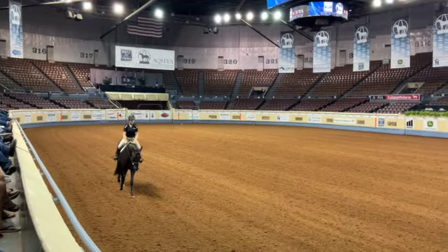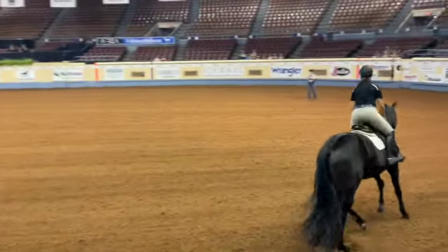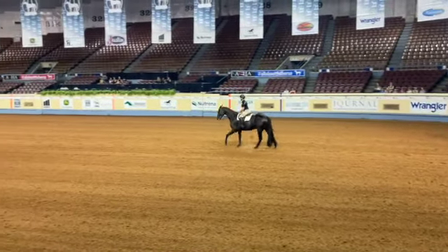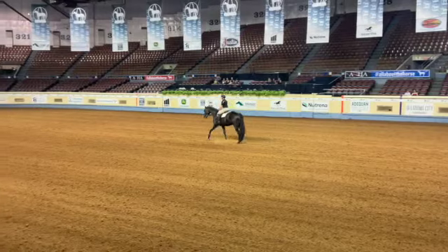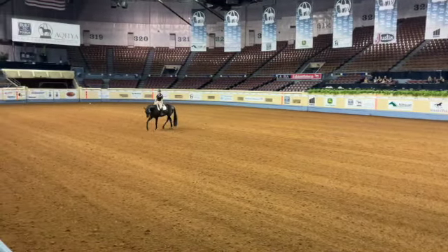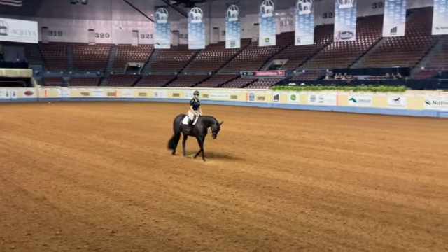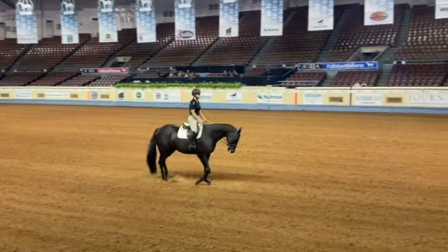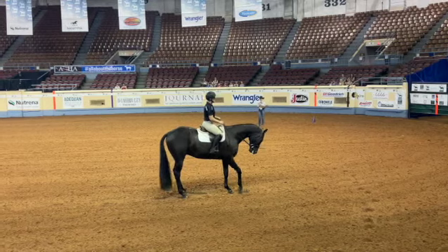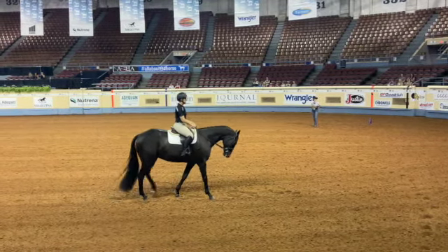Once she gets straight, she gets into her hand gallop and comes back up to the center line where she's going to collect her canter. When she gets to the center, we trot right diagonal and make a nice small loop. Back down to her start spot is where she's going to stop. She's going to back and exit at a walk. It's very specific — it says walk — make sure you exit at a walk.